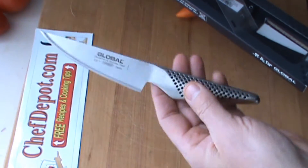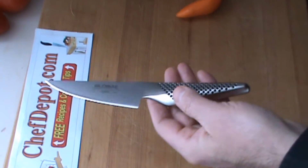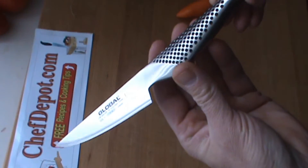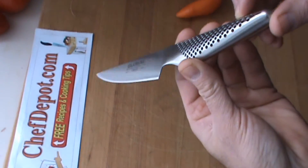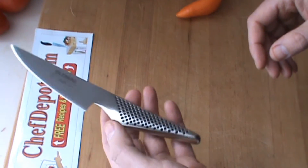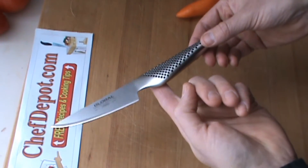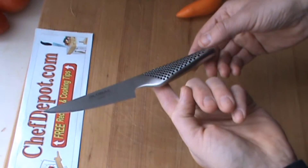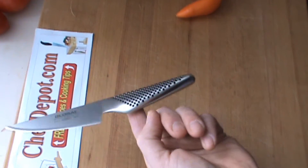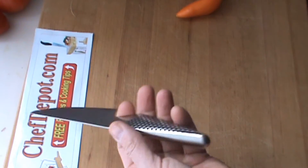I love the angle of this knife, just the shape and the design — very, very cool. And the handle is cool too, gives you a perfect balance. It's a small knife and it's got a very neat ergonomical feel to it when it's in your hand.